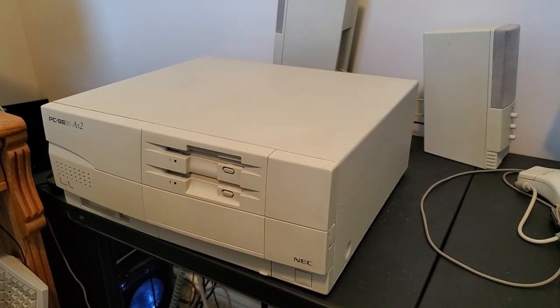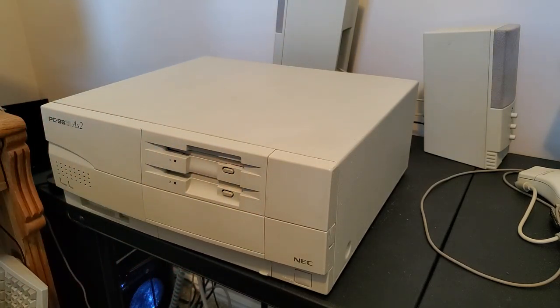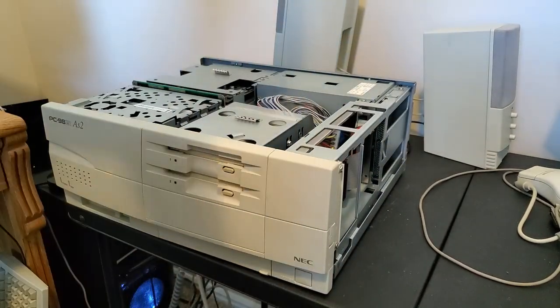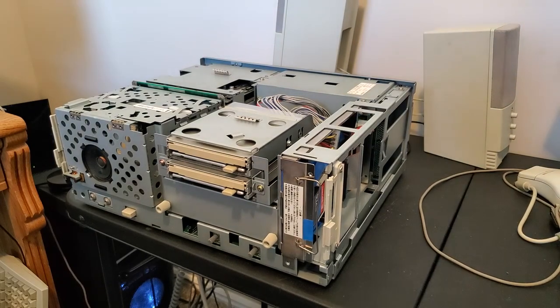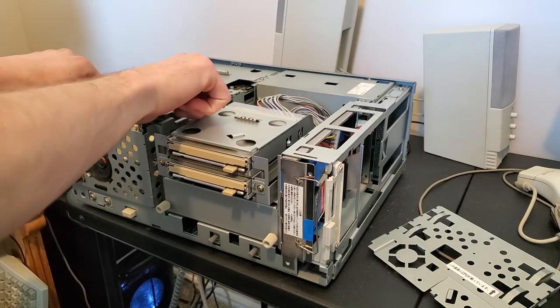Here we are back with the PC-9821 AS2 and this time the goal is upgrading the CPU. I'm going to be installing a 486DX2 66MHz CPU. To demonstrate how scripted this is and how I know everything that's going to happen, nothing is screwed in for the sake of making the video concise — so we're gonna slap the CPU in here.